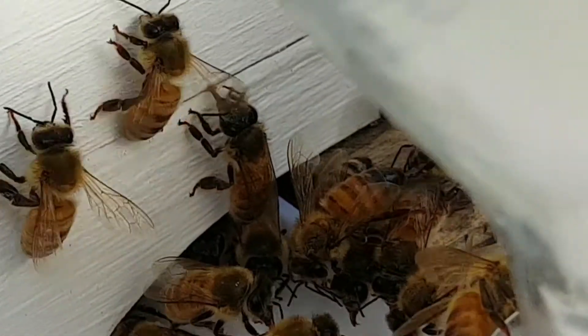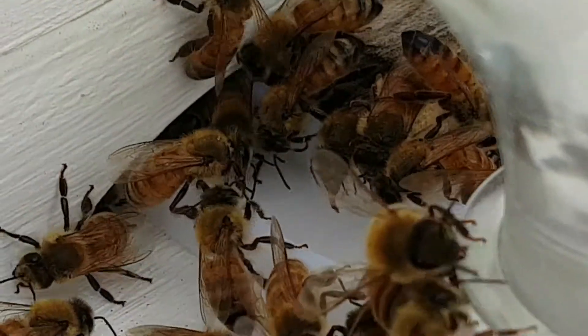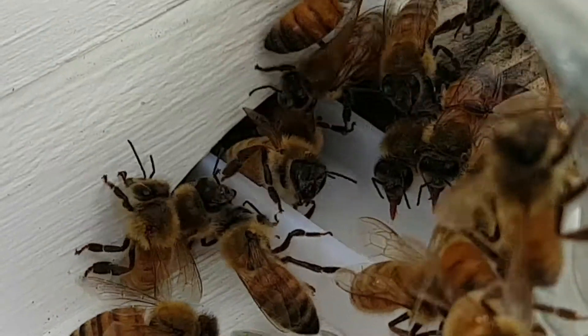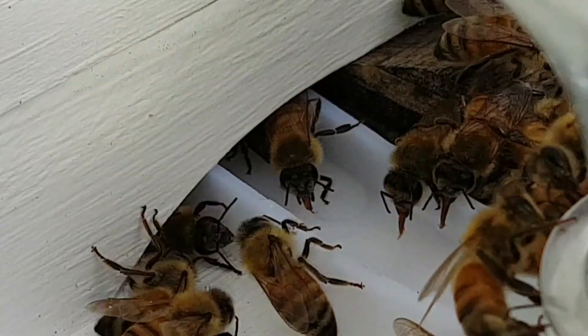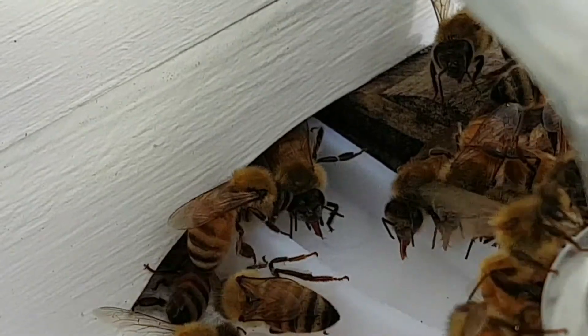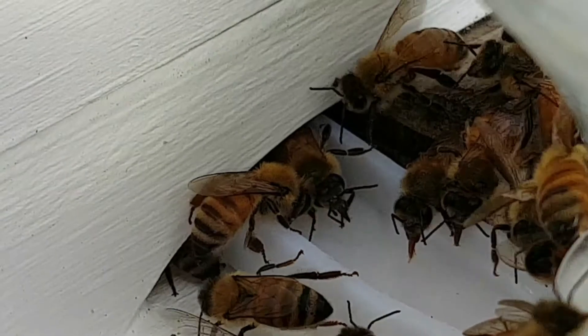Here we are with the bees down at the trough. Can you see their black skinny legs? They've got little fur on them, and they've got a long mouth — a proboscis — and you can even see their tongue coming out into the sugar water to lap it up. Drink, drink! This is so special for us to see.